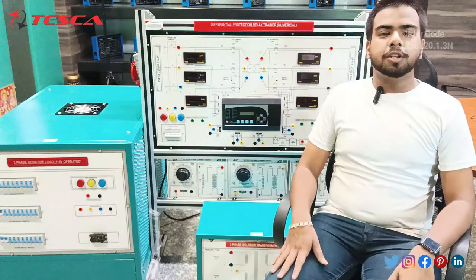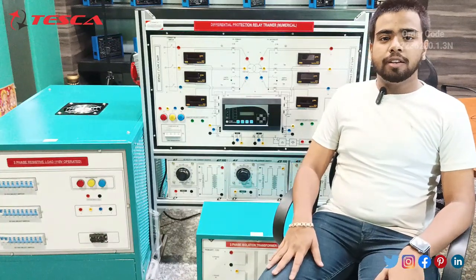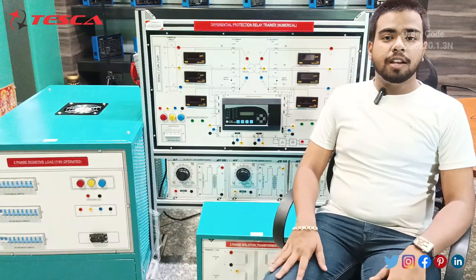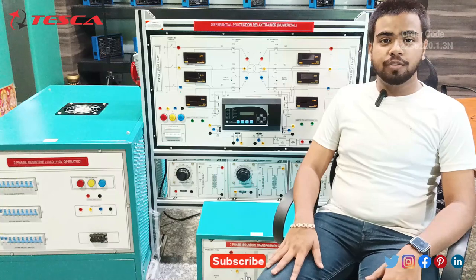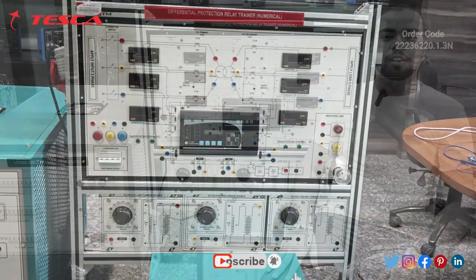Hello everyone, welcome to Tesco Technologies Private Limited. My name is Saran Mishra and today in this video we are going to discuss about the differential protection relay trainer. Its order code is 22236220.1.3N. In this video we are going to discuss about its components and working.